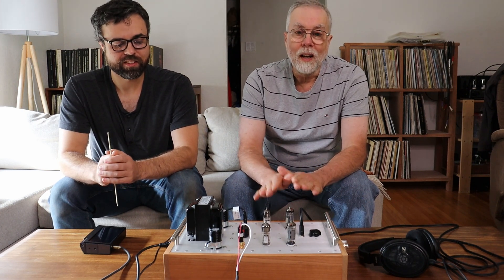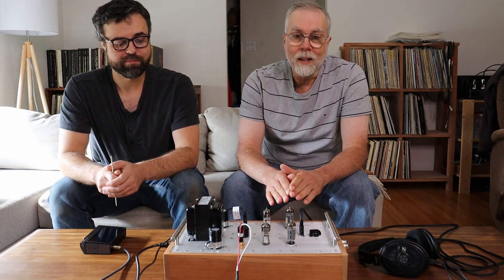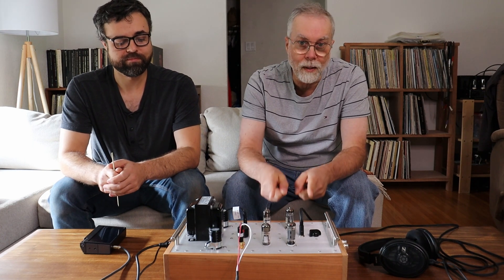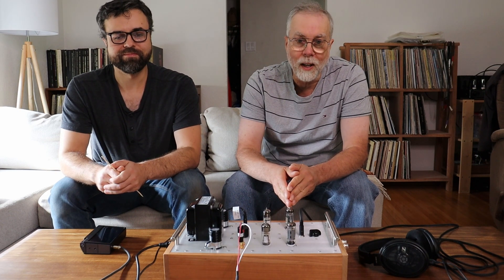Caution: electronics and tube amplifiers can have very high voltages present which can be lethal. Exercise extreme caution when working around them. Always consult a professional technician when in doubt.